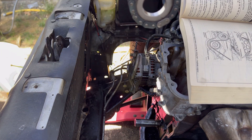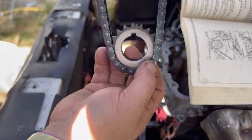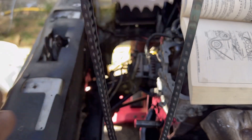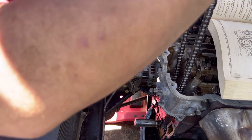Let me see if you guys can see this. So that goes right there and that goes there. This goes up and down and that goes up and down. Then we slide it down.